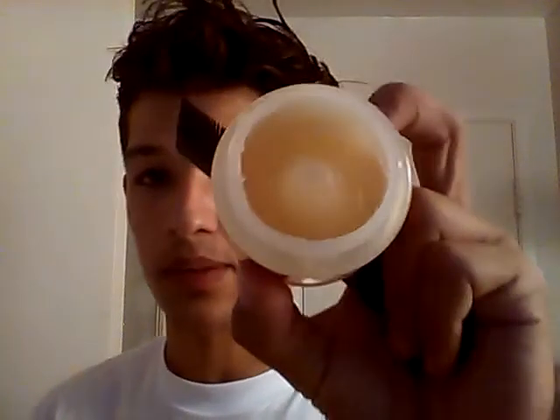I use this every time when I go to school, it's quick. Honestly, for a pompadour it doesn't give you a pompadour, but if you have a comb over it'll work. This stuff is very old school and the smell is very old school as well.